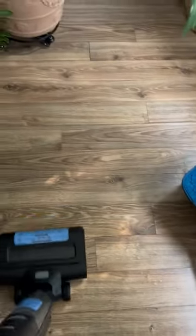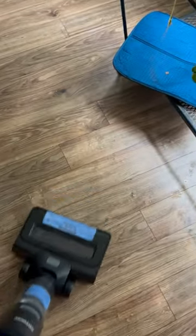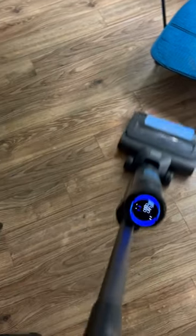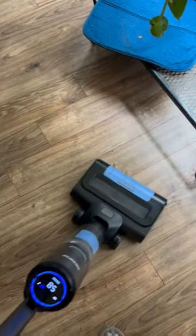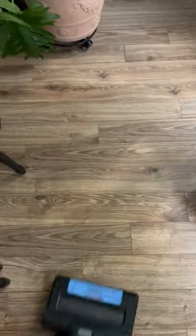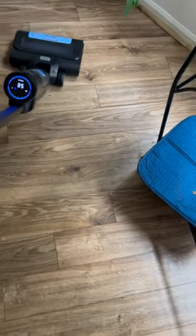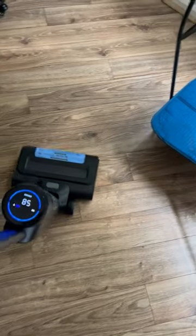For example, since it doesn't heat up the water and they don't tell you what to put into the water tank, I normally spray floor cleaner in front of it if I really want to do the floors, and then let this machine go over it and suck up the dirty water. Right now it's doing a good job sucking up everything.